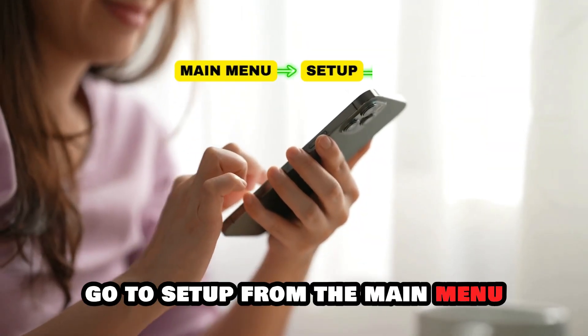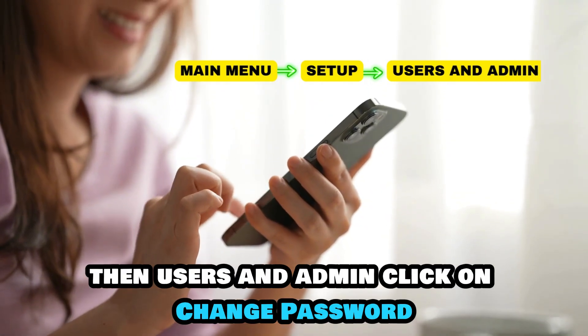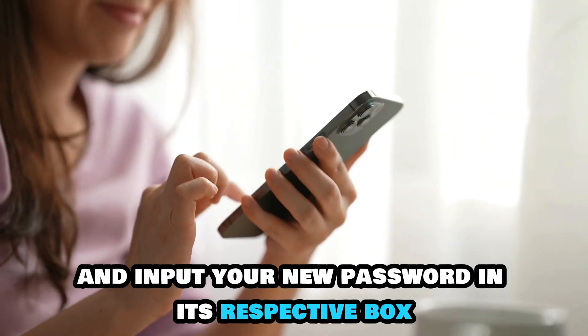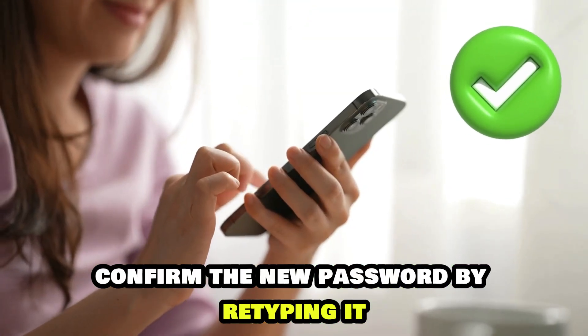Once in the system, go to Setup from the main menu, then Users and Admin. Click on Change Password. Leave the old password field blank and input your new password in its respective box. Confirm the new password by retyping it.